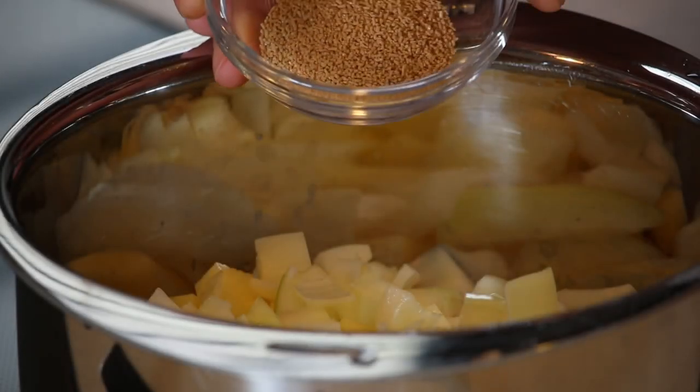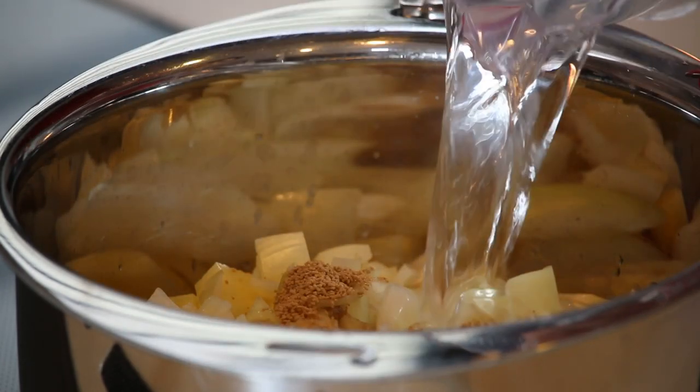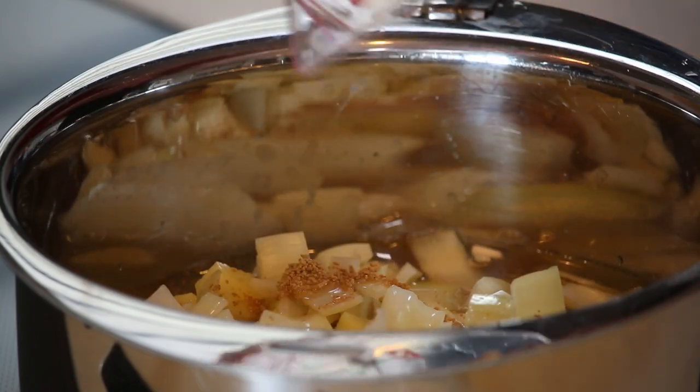Add 2 teaspoons of hondashi and 2 cups of water. Cover with the lid and let it simmer for 10 to 15 minutes. Try not to boil it — if you boil it, the potatoes will hit each other in the pot and break down into little pieces.